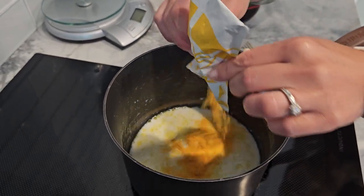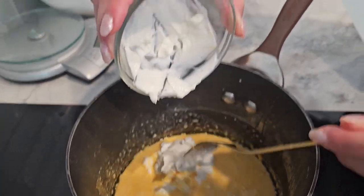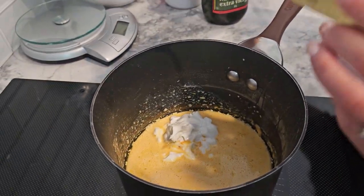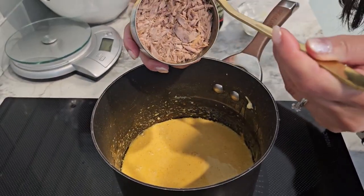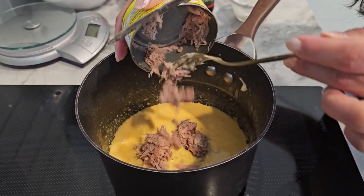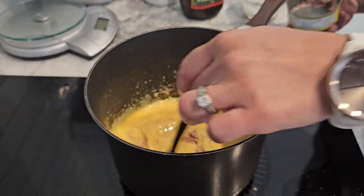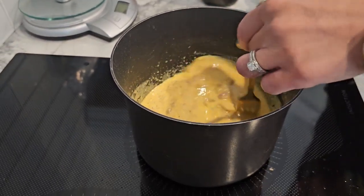To make our dish creamy and high in protein, add half a cup of Greek yogurt. Greek yogurt is an excellent source of protein and adds a nice tangy flavor to the dish. Next, add one can of drained tuna in water for an extra protein punch. This combination not only increases the protein content, but also adds a variety of textures to the dish.